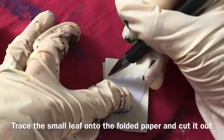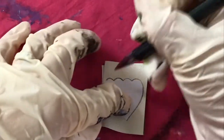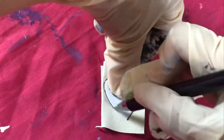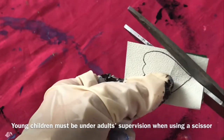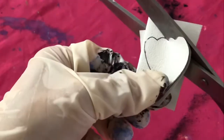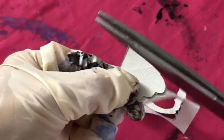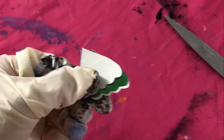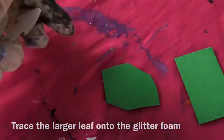Trace the small leaf onto the folded paper and cut it out. Young children must be under adult supervision when using scissors.